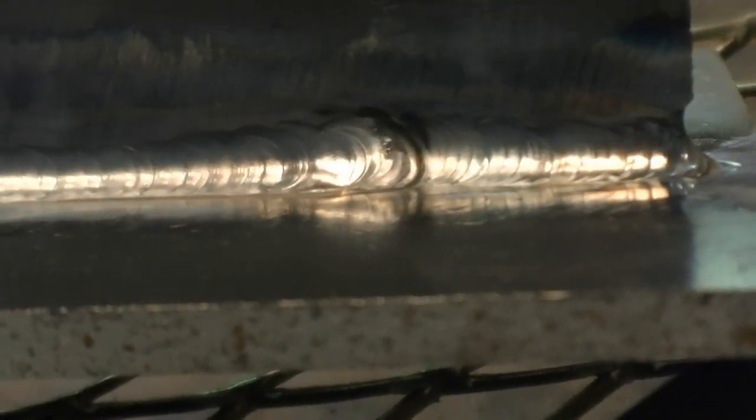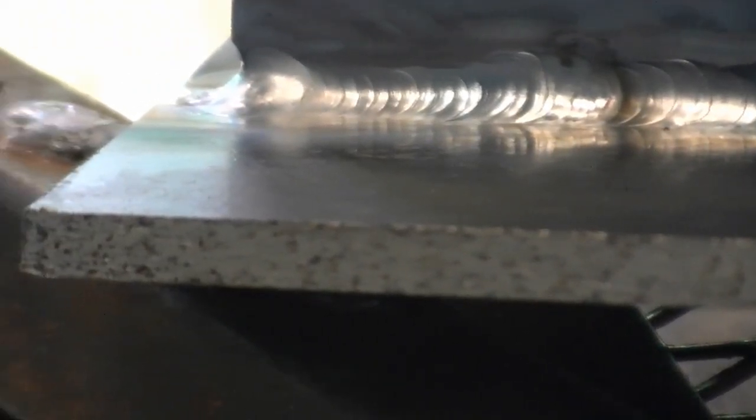Here are the results. The starts and restarts were easy and flawless. The weld metal flowed smoothly into the sides of the weld with no overlap or undercut.